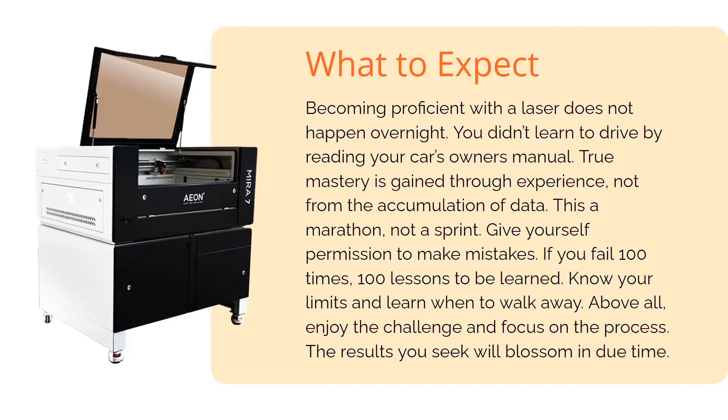The results you're seeking — whether it's to create your craft, your hobby, artwork, or to launch a business — that's all going to come to fruition. A lot of times the frustration with a laser comes from being goal-oriented and just wanting to achieve those results. If you focus on the process, I promise you the goal will just happen on its own.